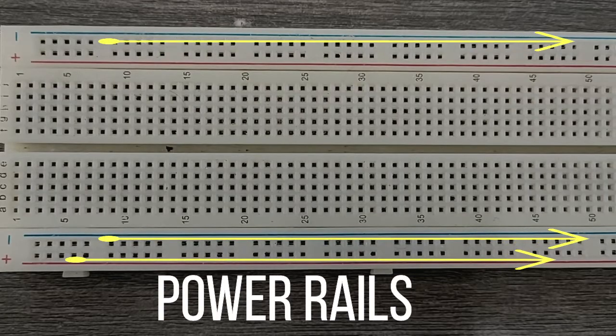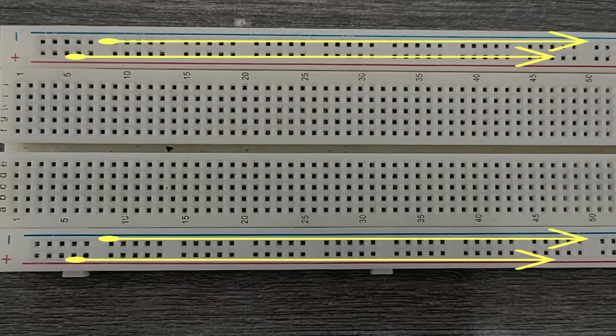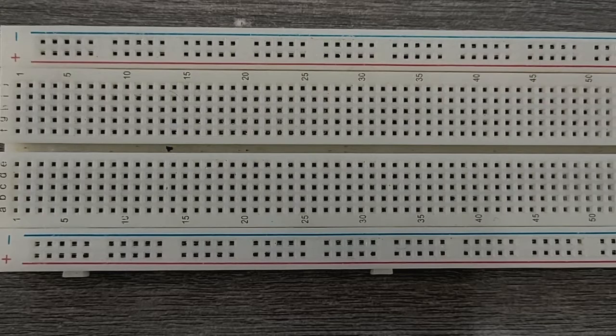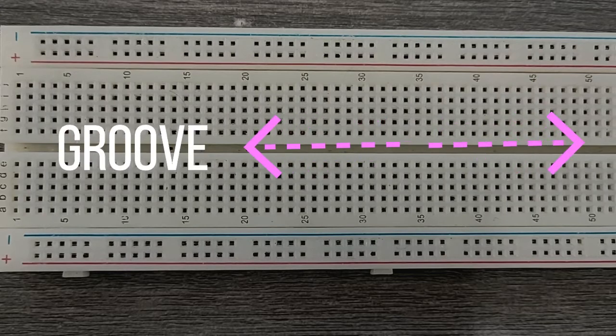The three functional areas are: the power rails near the long sides, the terminal strips — and in some breadboards these are the holes from rows A to J — and lastly, the middle groove. Remember that the inside of the breadboard, under the holes, is made up of sets of five metal clips.